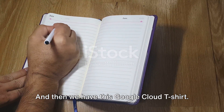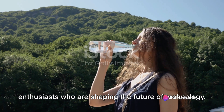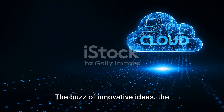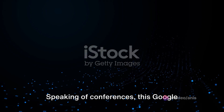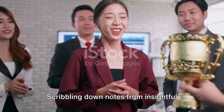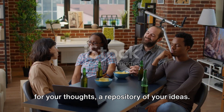And then we have this Google Cloud t-shirt — more than just a piece of clothing, it's a badge of honor. A sign of belonging to a community of cloud enthusiasts who are shaping the future of technology. It reminds me of the first Google Cloud conference I attended: the buzz of innovative ideas, the exchange of knowledge, and the sense of camaraderie. Speaking of conferences, this Google Cloud notebook is quite a companion — for scribbling notes, jotting intriguing ideas, or simply doodling during a coffee break.